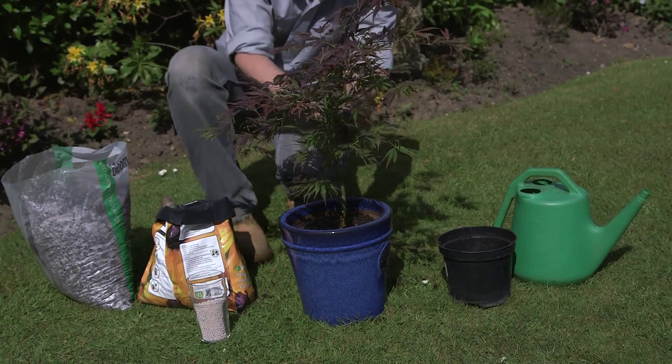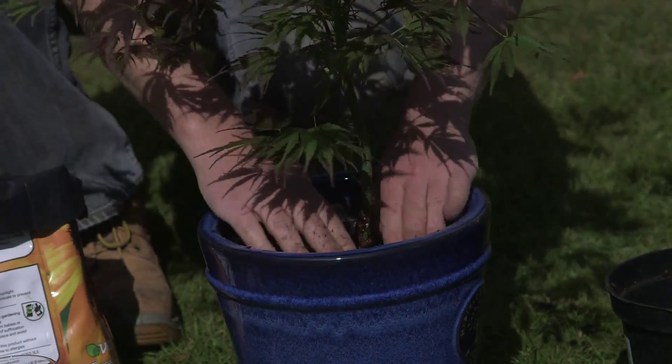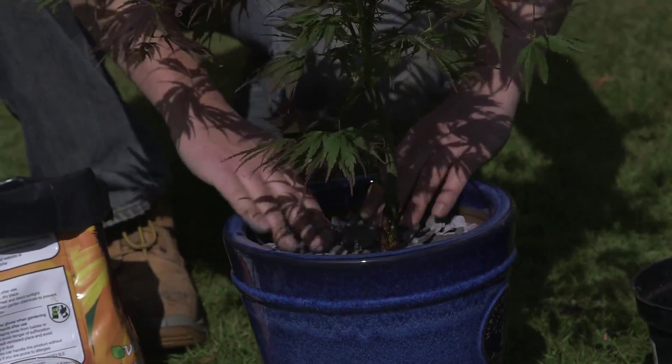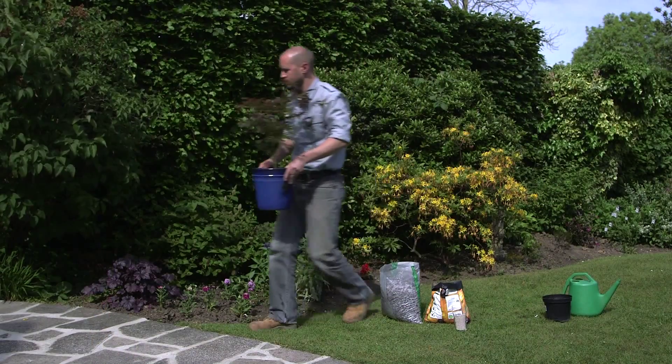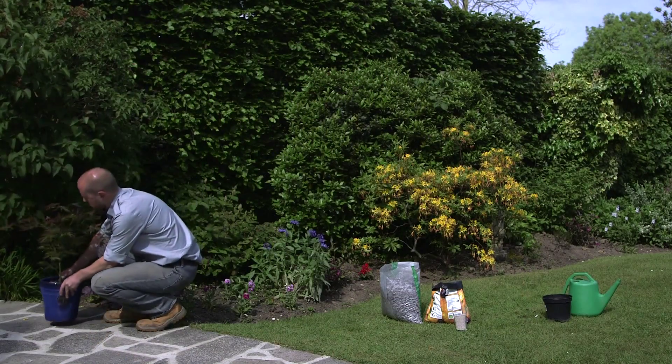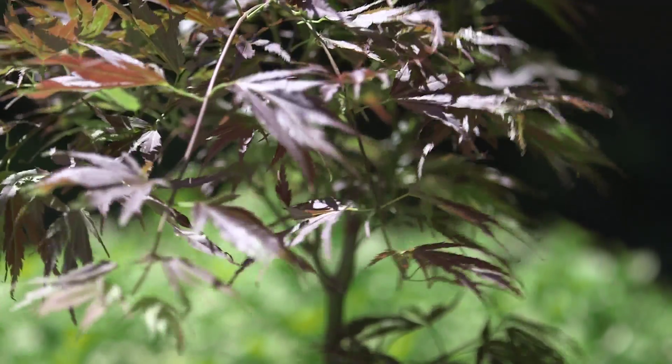Carefully add more compost around the sides, pressing it into place with your fingers. Add a couple more pinches of slow-release fertiliser as you fill the pot, then water thoroughly.